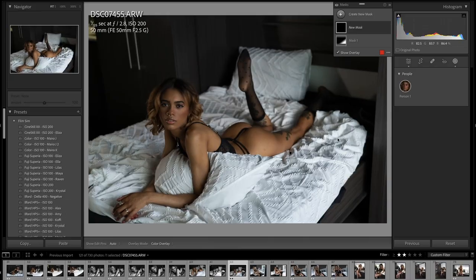Today I'm going to show you how I use Lightroom's AI masking to quickly edit a shoot. I usually can get maybe about 60 to 75 photos done in about two hours or so, and this process speeds things up quite a bit. So let's jump into Lightroom and I'll show you what I do.